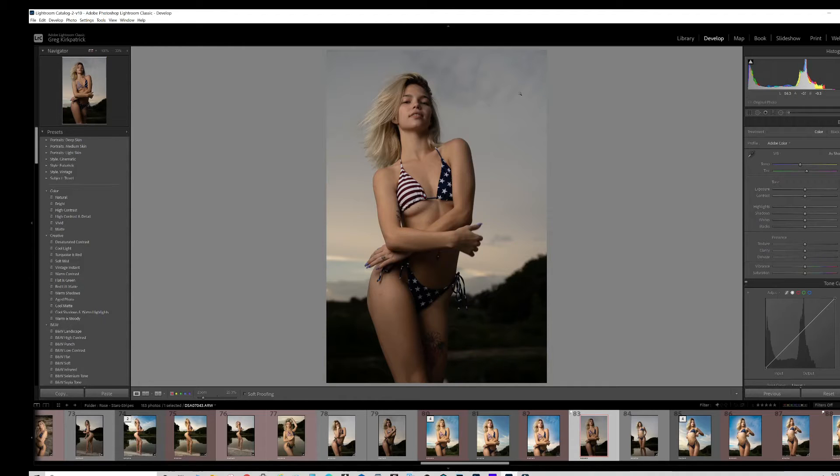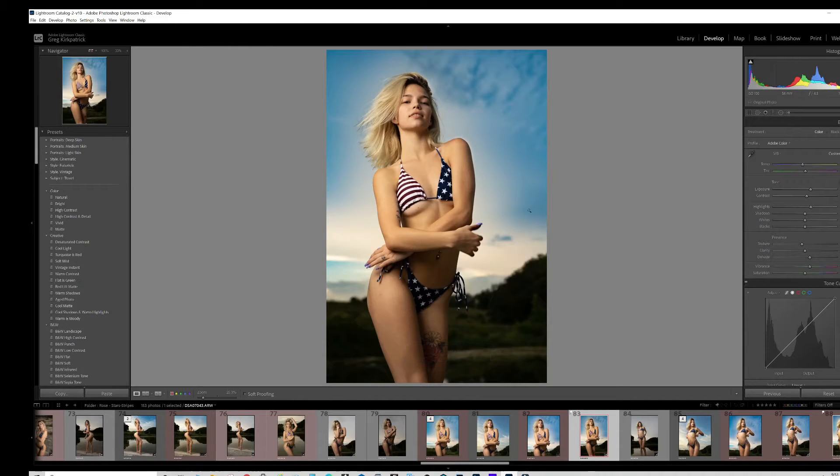A little underexposed, skies look a little drab, colors a little flat. Anyway, did some edits — the main things were bringing up the exposure a little bit, the highlights, the contrast just a touch, brought the texture down. That just has a bit of a smoothing effect on the skin. I did the dehaze — let me turn it off — that helped a little bit.